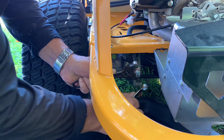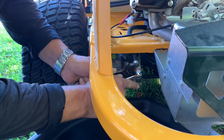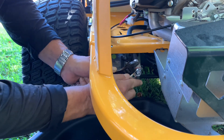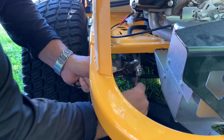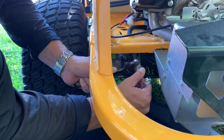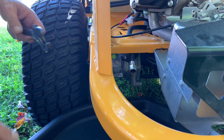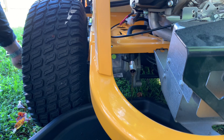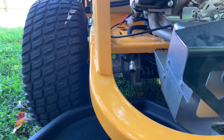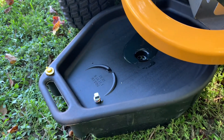It looks like there's a little thread sealant on this plug, kind of reddish in color. All right, that's success. A crescent wrench and the 12-point works pretty good on that. I'm going to set my plug off to the side and let that drain for a little bit down into the oil pan.